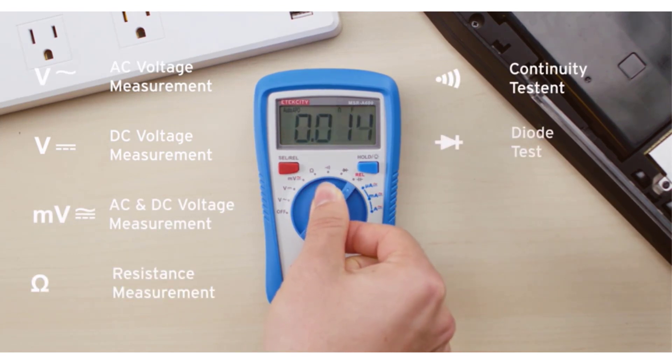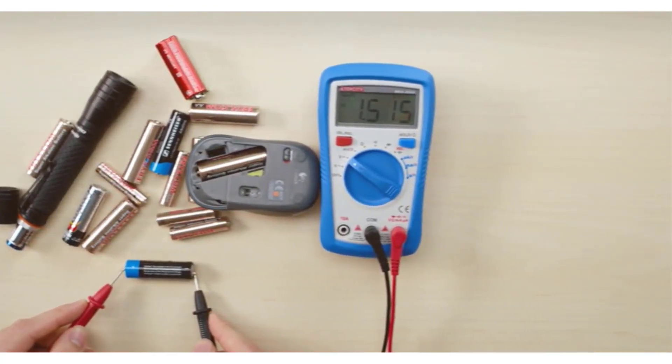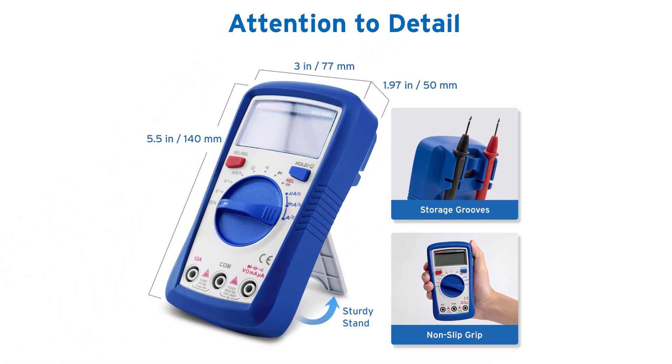Unfortunately, you won't be able to test AC current with this multimeter. It's also not auto-ranging, so you'll have to figure out what range your testing is in every time you use it. But at this super cheap price, we certainly aren't complaining.